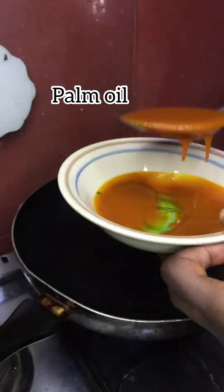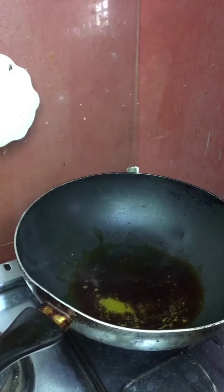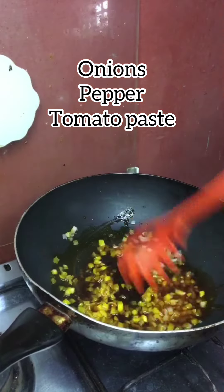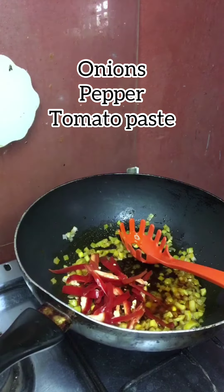don't let it be too soft or too hard. After that, get your non-stick fry pan, pour your palm oil — not too much, just a normal measurement. After that, pour your onions, pepper, and tomato paste.